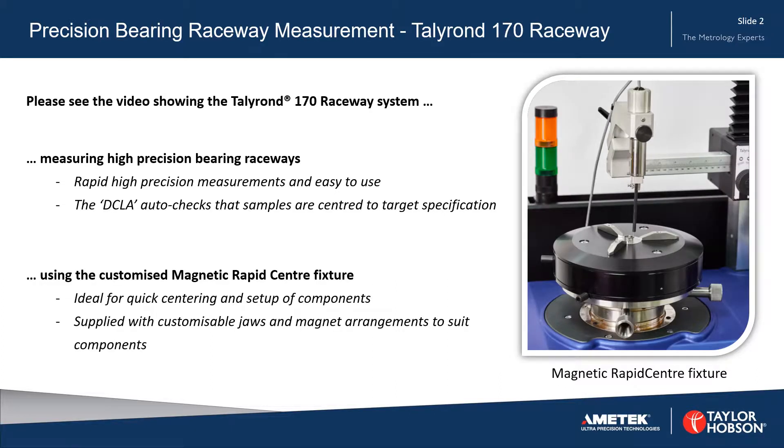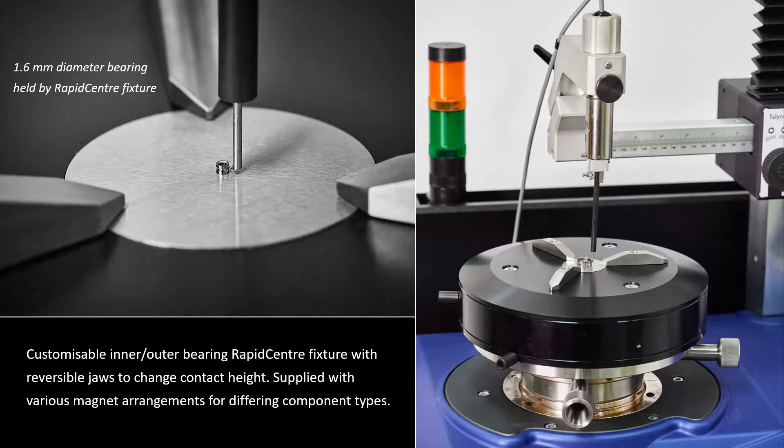The system is shown using the rapid center fixture. On the right you can see the magnetic rapid center fixture on the Talleyrand 170 Raceway System, and on the left you can see a 1.6 millimeter diameter bearing being held by the rapid center fixture magnet. The fixture is customizable with reversible jaws to change contact height, and is supplied with various magnet arrangements for differing component types.